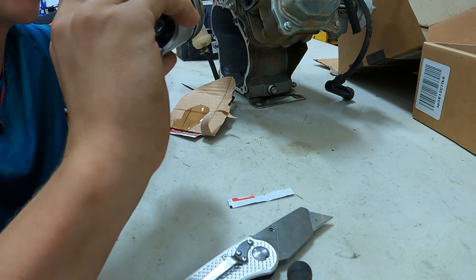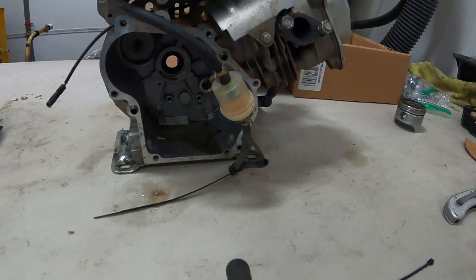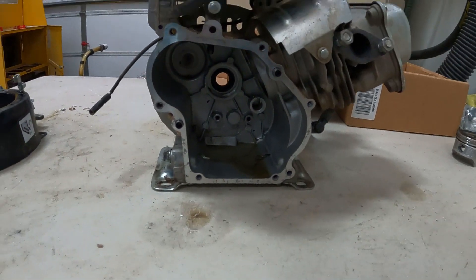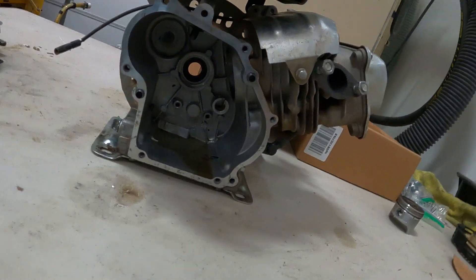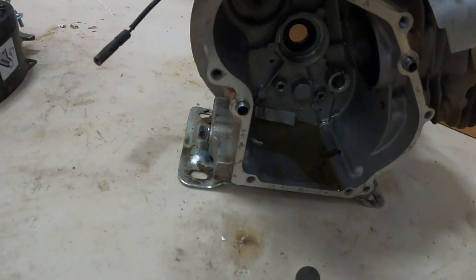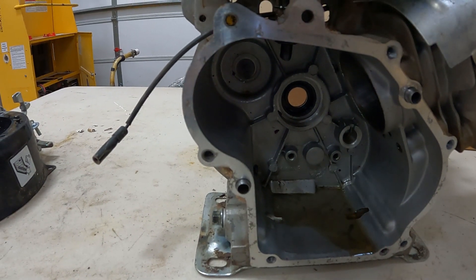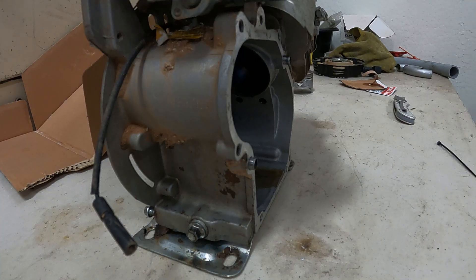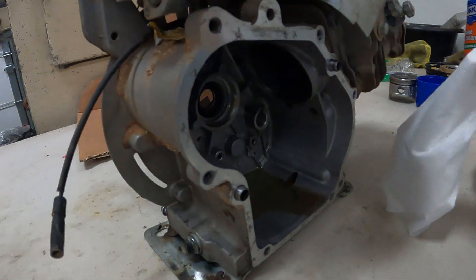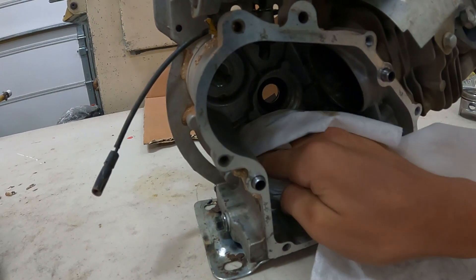While we let that dry, we need to clean up the inside of our motor. Because after years of neglect, our motor looks a little dirty. So let's get a rag and a little bit of brake cleaner and clean all this out. Let's just wipe out the inside of our motor and get all this stuff clean.